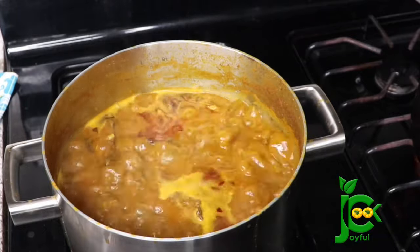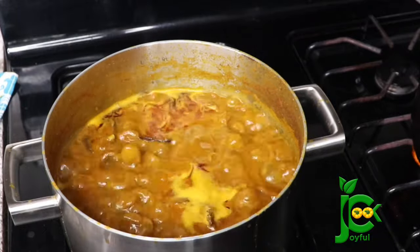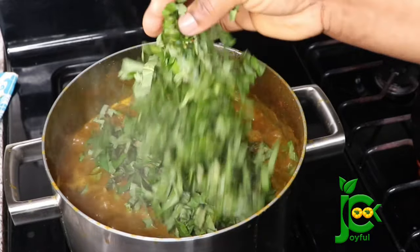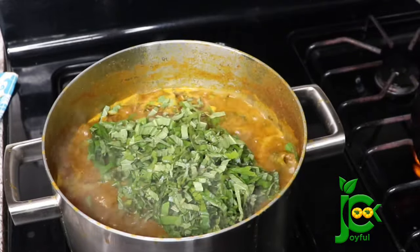Hi everyone, welcome back to my channel. I hope you are doing well. Today I share how to cook Ofaku, also known as Banga Stew. So keep watching if you want to see how I make this.